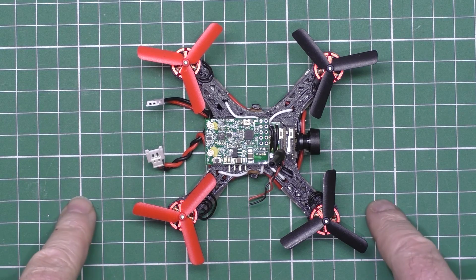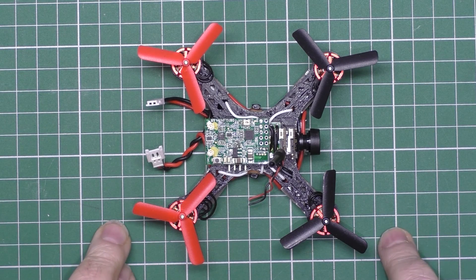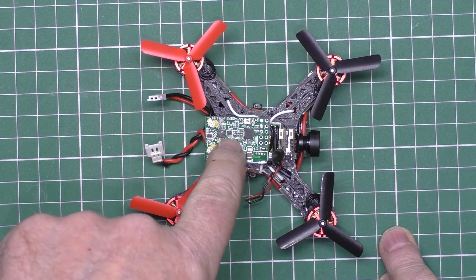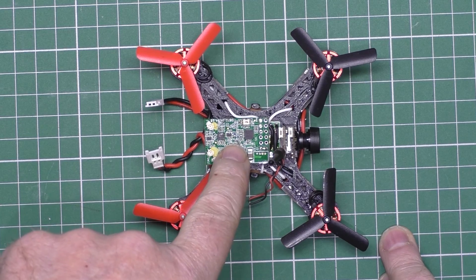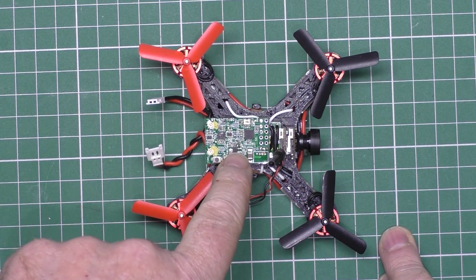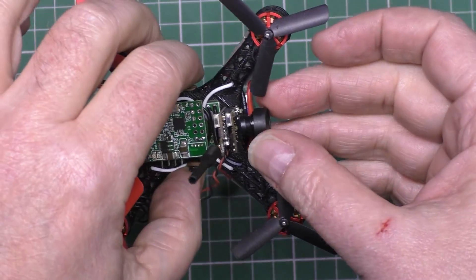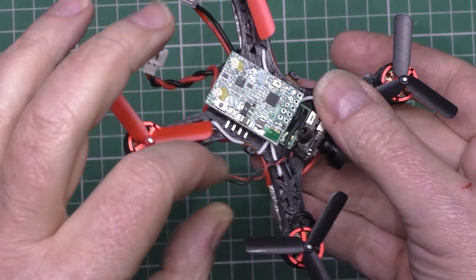This is the quad that I built, this micro quad, a couple of weeks ago. Now, this is actually a D4R2 receiver, and this is the camera. You can see, nice little camera. I haven't wired that up yet.